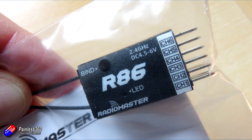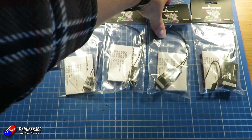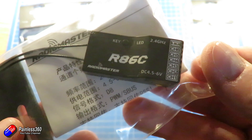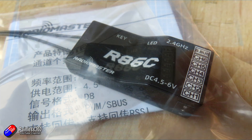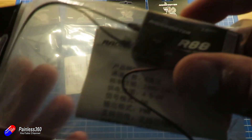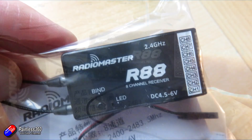Next is another variant, the R86C, which is quite a bit physically bigger. This one has either six or eight channels out, and those extra two channels can be used for S.Bus and also RSSI. Then the biggest of the D8 receivers is the R88, which is a full eight-channel PWM receiver.